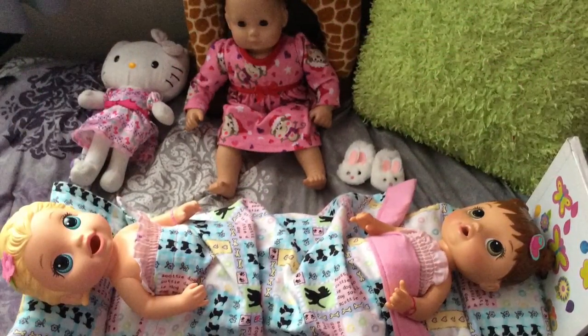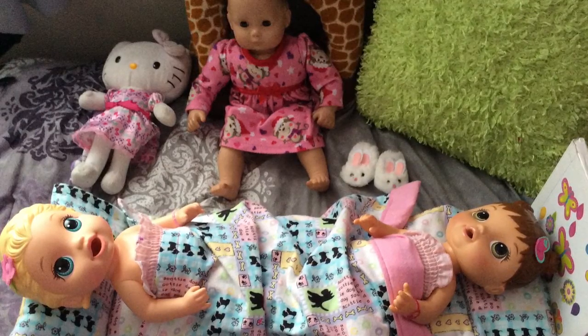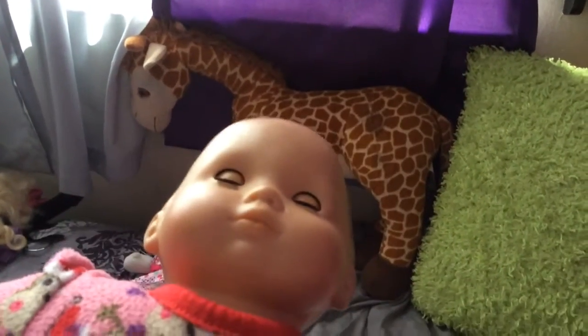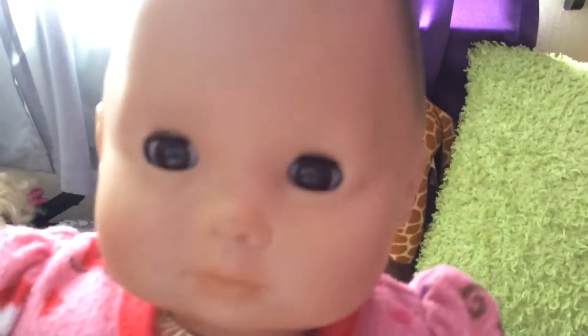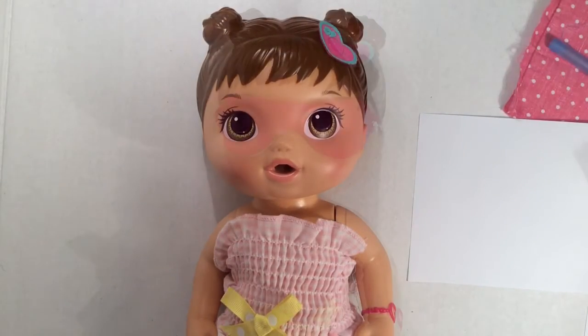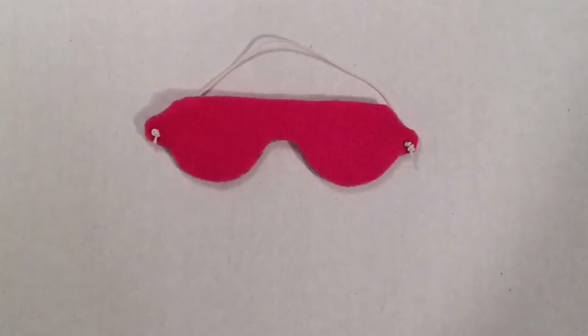My daughter put her babies to bed in their Clementine bed, but I thought they don't really look asleep. Unlike this bitty baby whose eyes open when she's awake and close when she's asleep, these dolls have eyes that don't move. So I thought, well in order for them to go to sleep, they need an eye mask. There, now she's asleep.